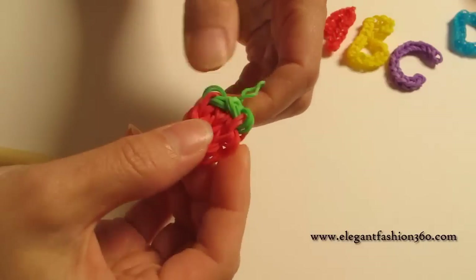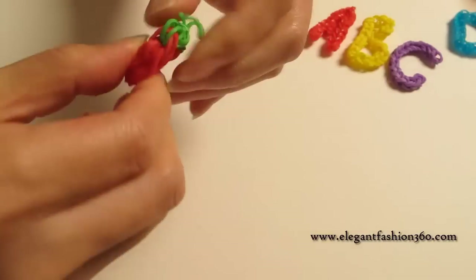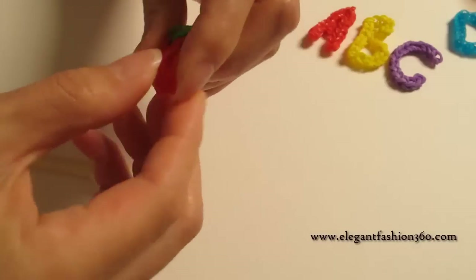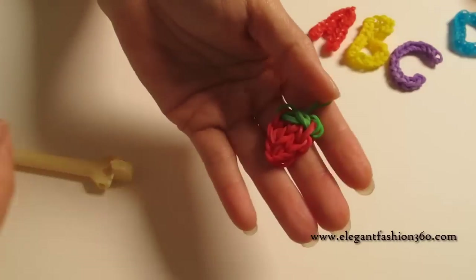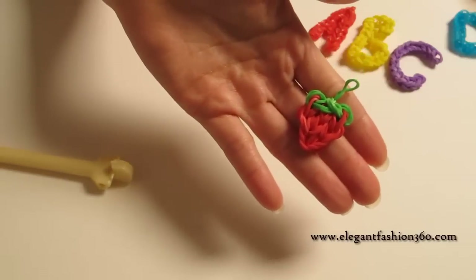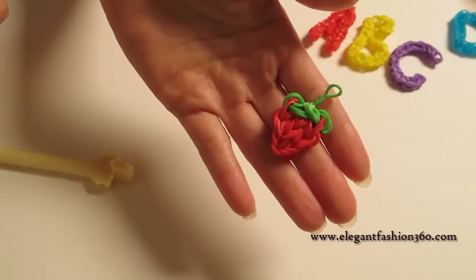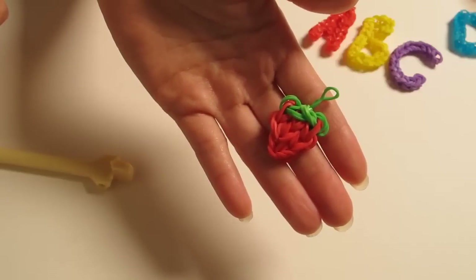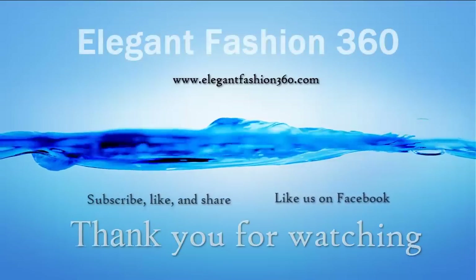After you take it out, you can always straighten them out a little bit so it will look the way you want it to look. And here is your strawberry! If you like these videos, subscribe, like, comment, and share. Thank you for watching. See you next time. Bye!